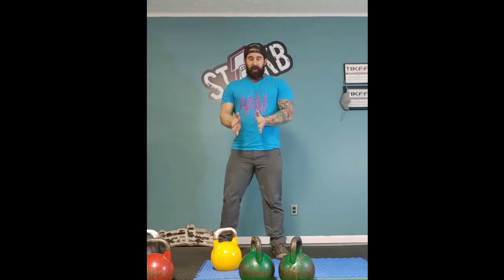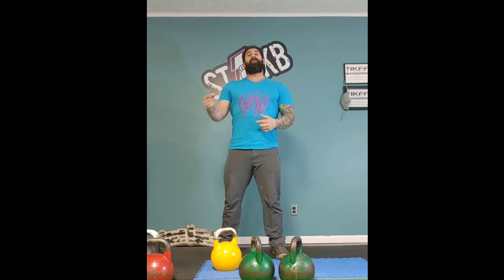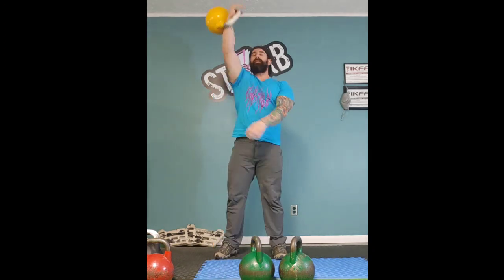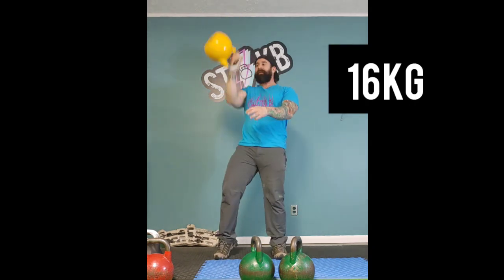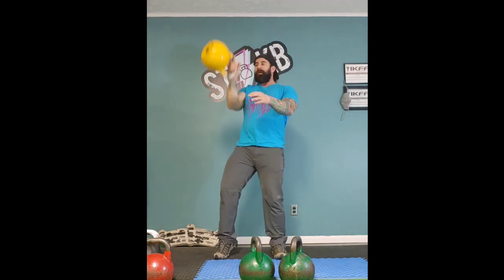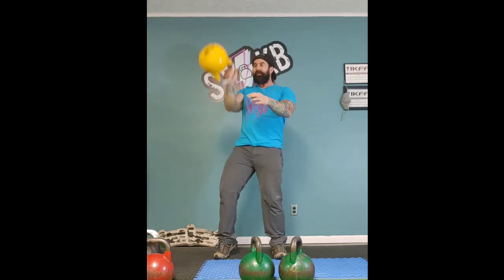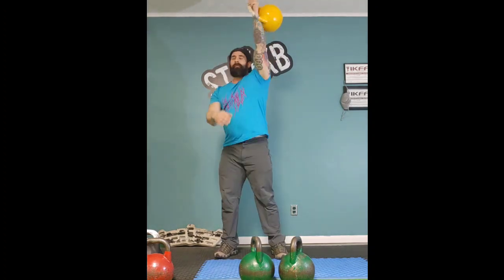A question from somebody: if I have one kettlebell and I have another kettlebell, what's the best way to jump up into training volume? Let's say doing kettlebell snatches — I'm going to do 15 snatches on each side with this 16 kilogram bell. Let's say you followed advice on the internet and you have a 16 kilogram kettlebell and you made the jump to a 24 as your next purchase.